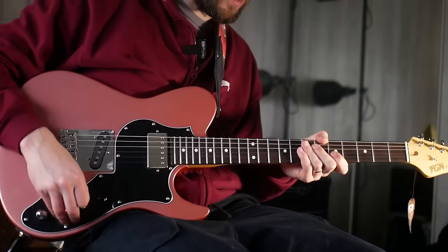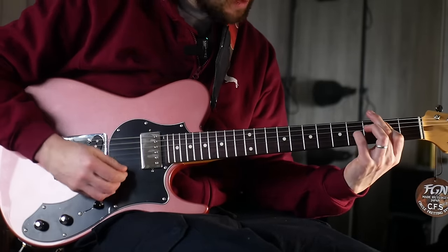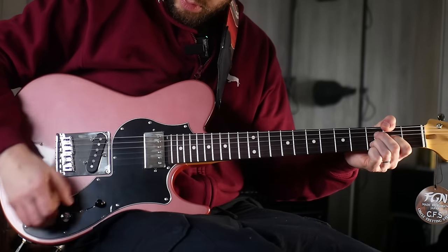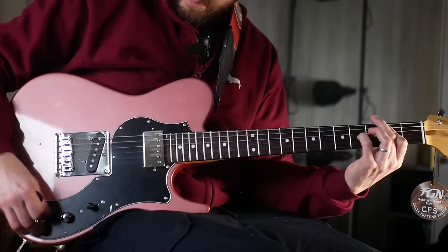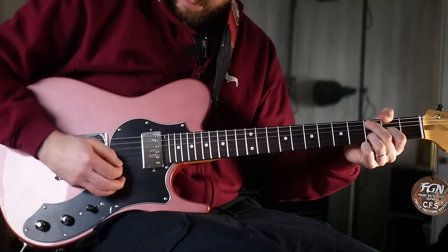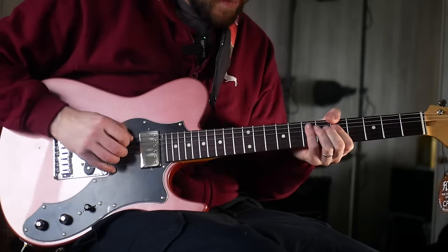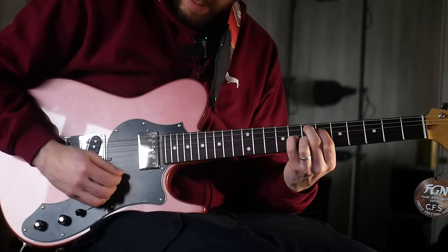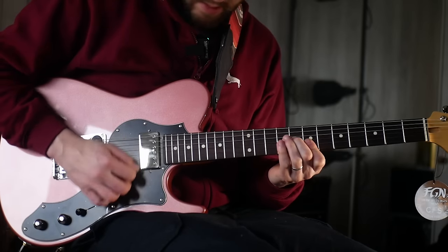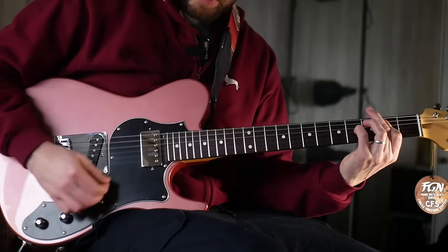Sounds really good and the frets are really well done. We've got a coil split here on the neck pickup. Then a middle position. And obviously the coil split does nothing on the bridge.